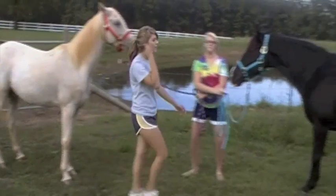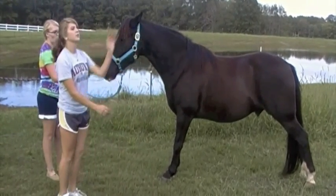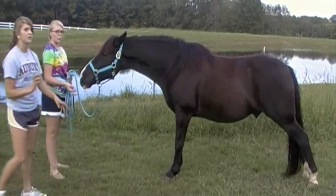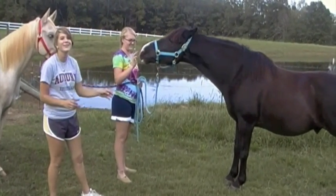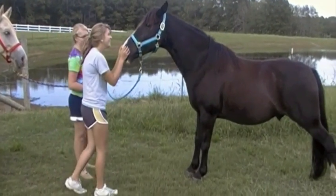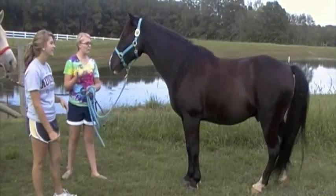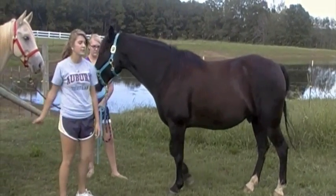And gaited horses, they just move their side, so they don't have to pick themselves up — they just move. So they are a whole lot smoother than trotting horses, and they're easier to ride than trotting horses.